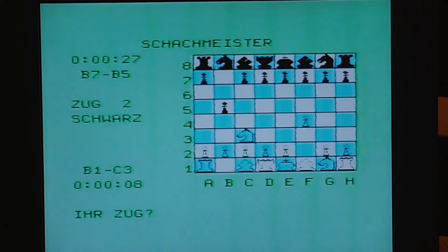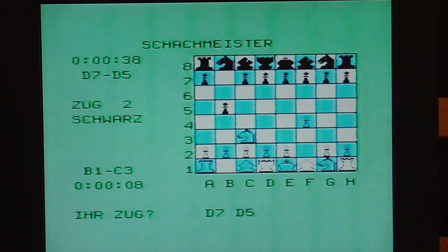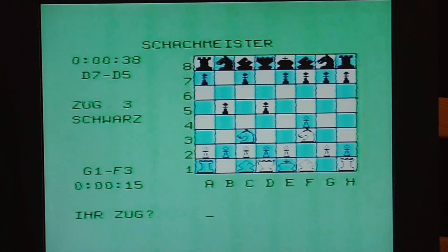This is a German cartridge called Schachmeister, which just means chess master. You simply enter the move you want to make — for example D7 to D5 — and then it moves the pieces for you. It's a simple chess game on cartridge. Programming something like this is a little more involved, but you can see it has pretty basic graphics and again no sound.